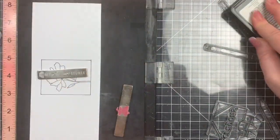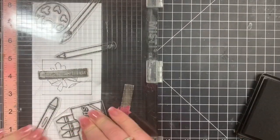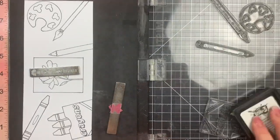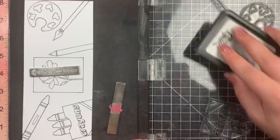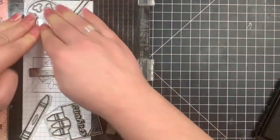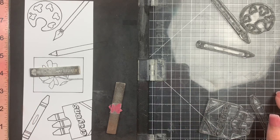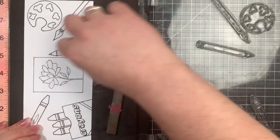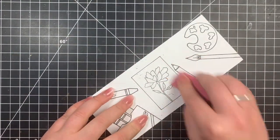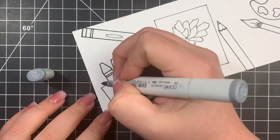I did stamp these twice because there are so many images being stamped at once. Copic Safe ink seems to dry on the stamps a lot quicker, so if you ink up one and then go ink up a bunch of others, the first one is starting to dry and you don't get a great impression. So I typically stamp mine twice when there are a lot of images. Once I'm happy with the placement, I'll erase all the leftover pencil lines before moving on to coloring.